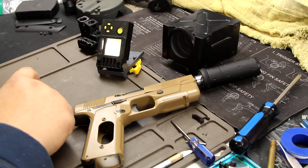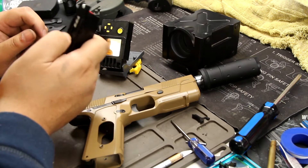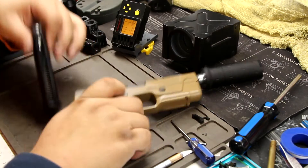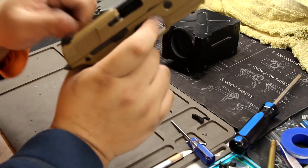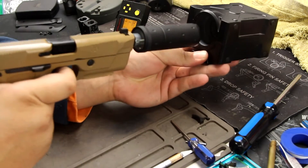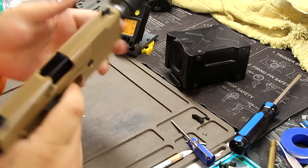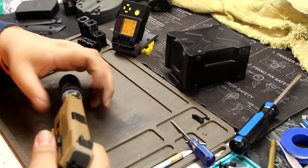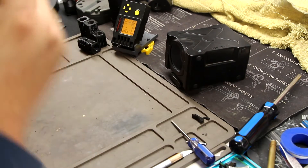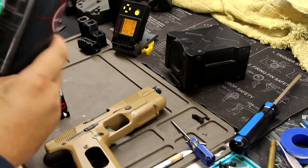We've got two O's here — these are metal Tac Tools BBs. We should go up in FPS. Chronoing through the comp now. That sounded like we were low on gas. Yeah, we're out of gas.